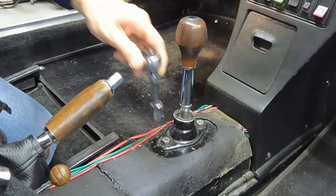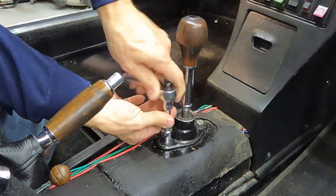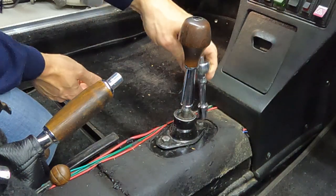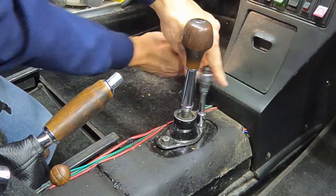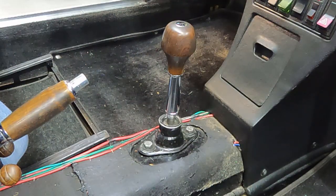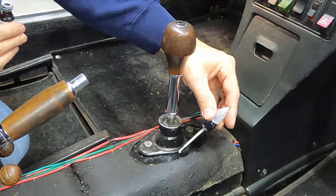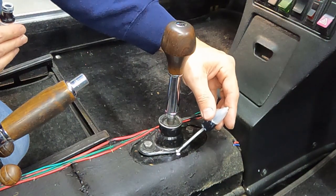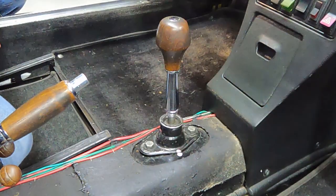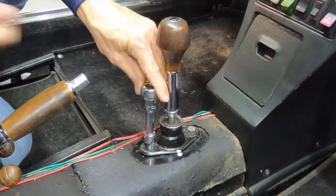We're going to start by removing these two 13 millimeter bolts that hold in the shifter assembly. Before removing them, I like to mark the shifter so I know exactly where it was located so that I can put it back there later — just a little touch of paint. Now with the shifter marked, I can remove the two 13 millimeter bolts.